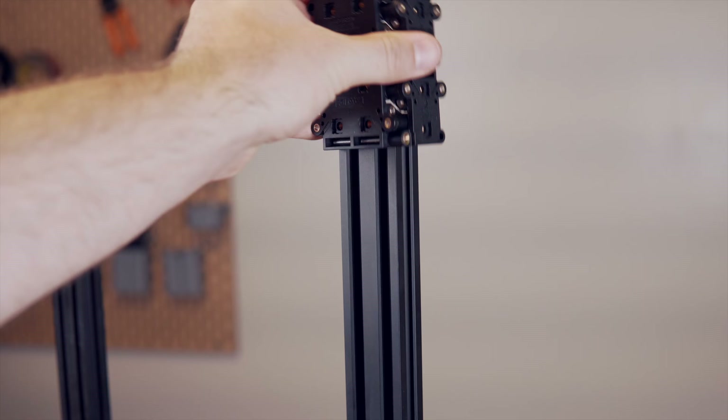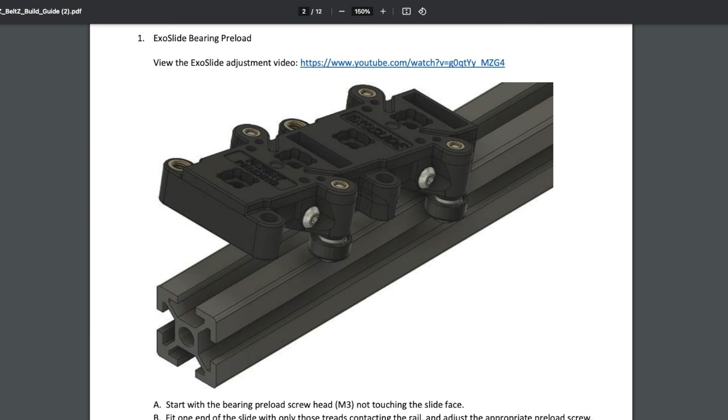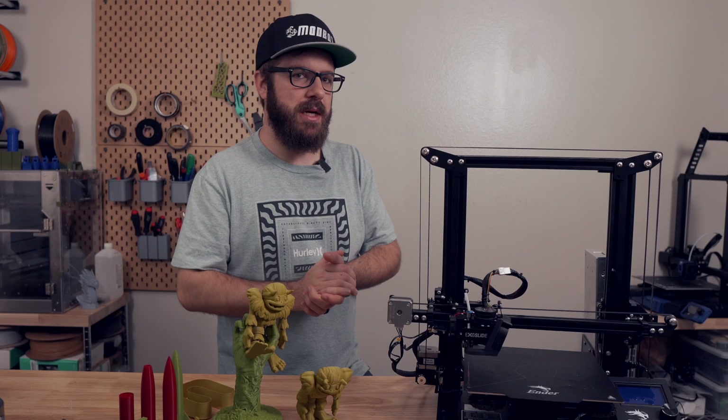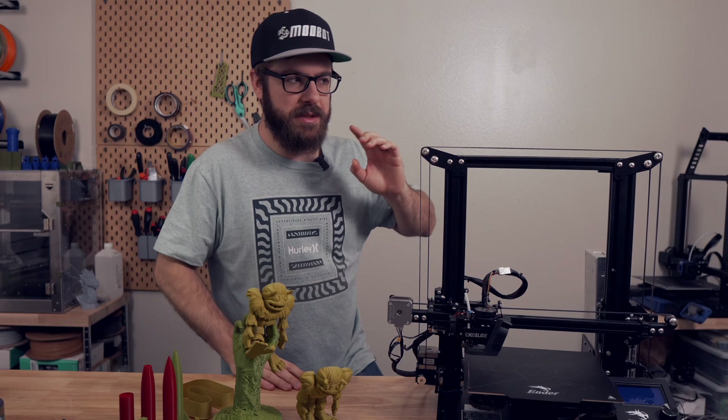The kit install has you disassembling the majority of the printer down to its frame. Each of the upgrades comes with a PDF that has written instructions as well as CAD drawings showing the upgrade as it's happening. I do think they could use a few additional images and perhaps a little more detail — there were a couple of times I really had to re-read what it was saying to fully grasp what I was supposed to be doing next.